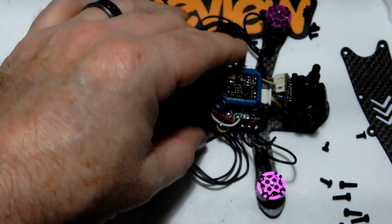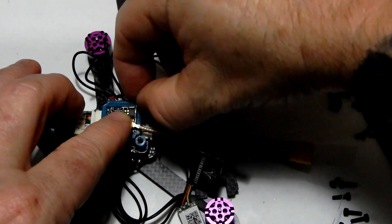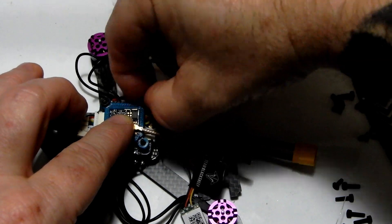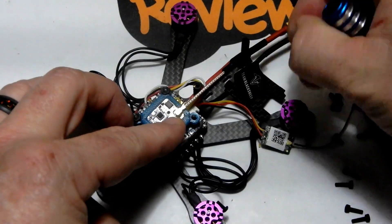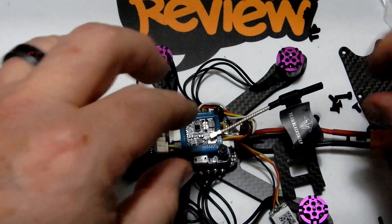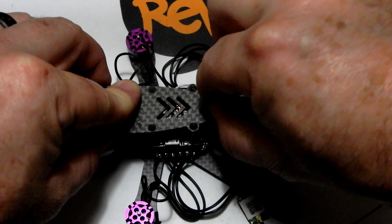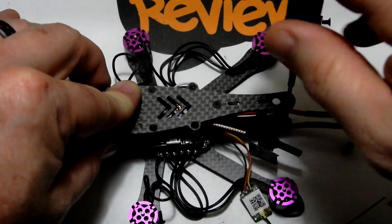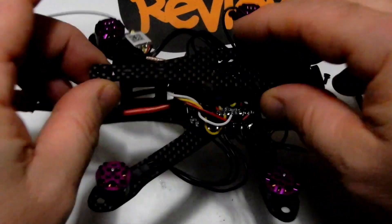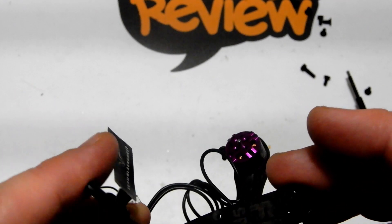Now we can actually bolt down our nuts and lock everything in place. We're doing that with the TPU mount — lock that guy in and our full set is ready. The bottom of this little TPU has a flat piece with breathable space so the VTX can breathe, yet it's going to keep that heat off your flight controller — really good little print. This particular frame has enough gap where you could even put a Turtle or a RunCam Split Mini in it. There's lots of room and they're actually using this frame on some cine whoops.